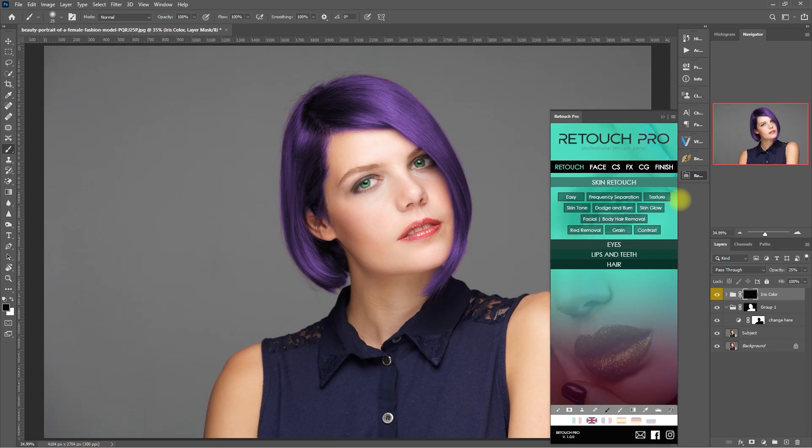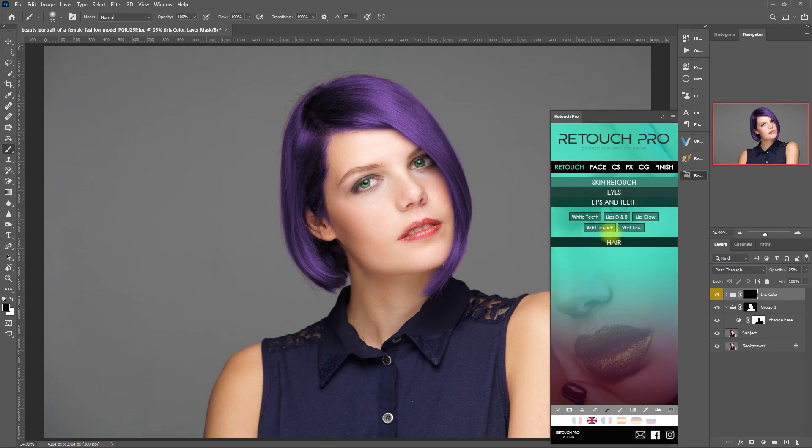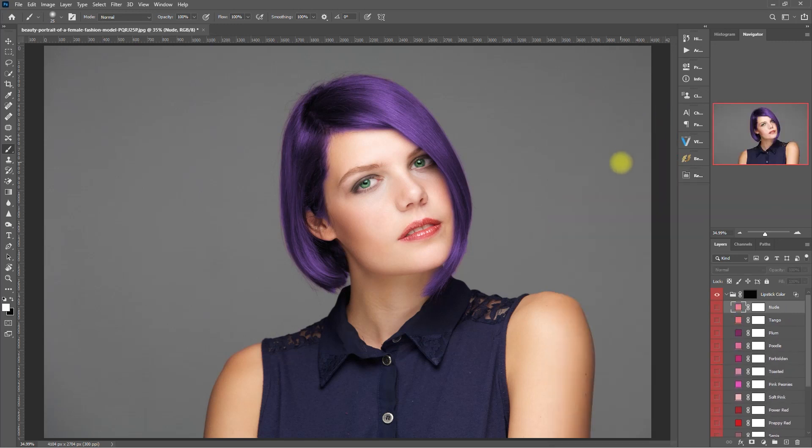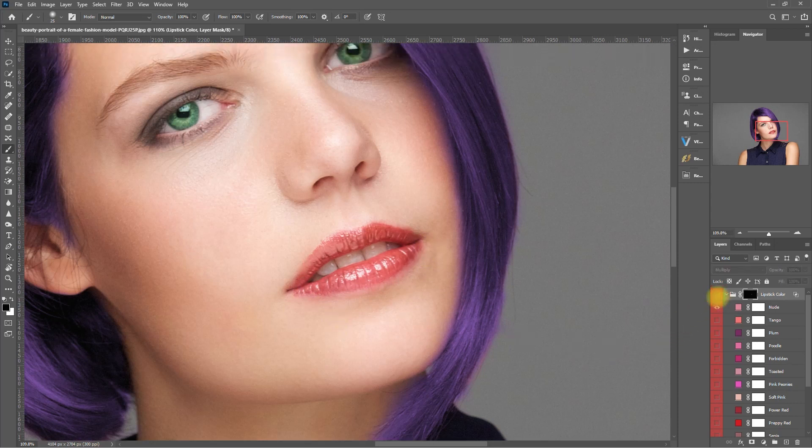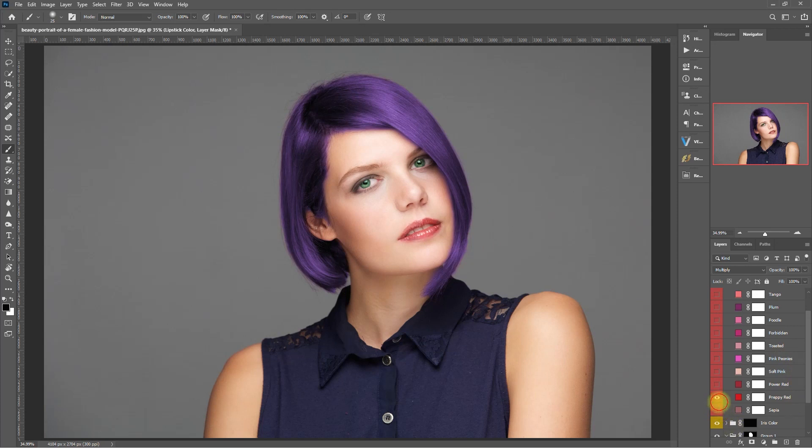Now let's try to change the color of the lips. We go to the lips and teeth section and select add lipstick. Then we pick a color, select the mask, and again we paint on the lips using a white brush. Now let's change the color. Let's choose another color — preppy red looks nice. Then let's decrease the opacity to 50%. This is the before. This is after. I want it a bit more saturated, so let's bring it up to 70%.